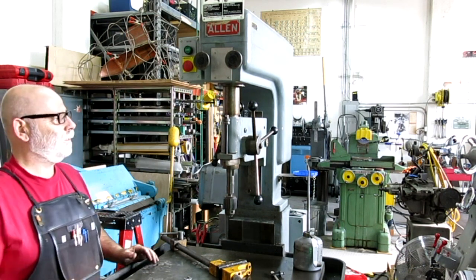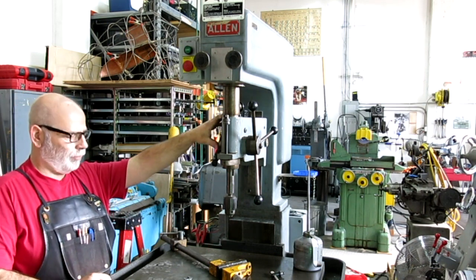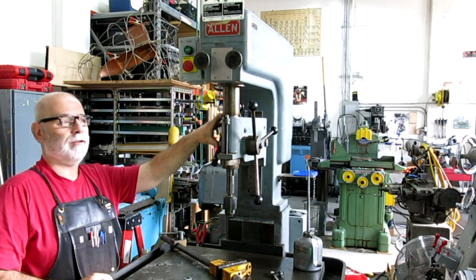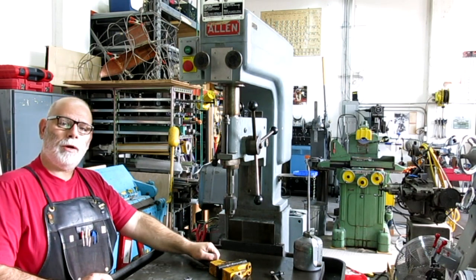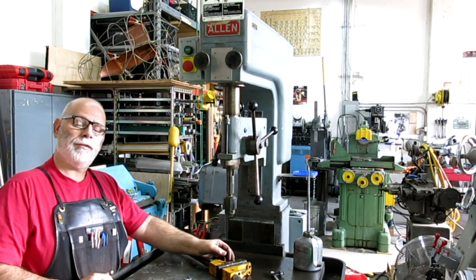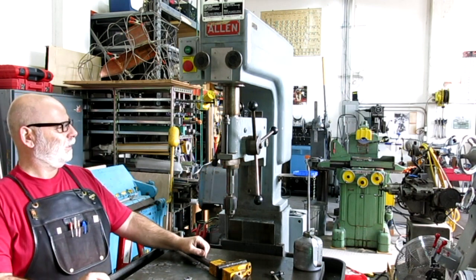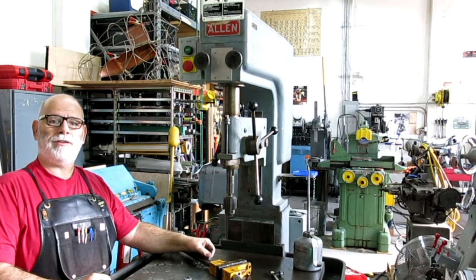All right gentlemen, that's the Allen drill press demonstration and survey. You're probably going to see more of this — I think I'm starting to get the like for this thing. If I didn't answer any questions and you guys have some specific questions, go ahead and throw them up in the comments and I'll try to answer them. It looks like it has a light here too but it doesn't work right now so I've got to get a new bulb. All right, thanks for watching guys.